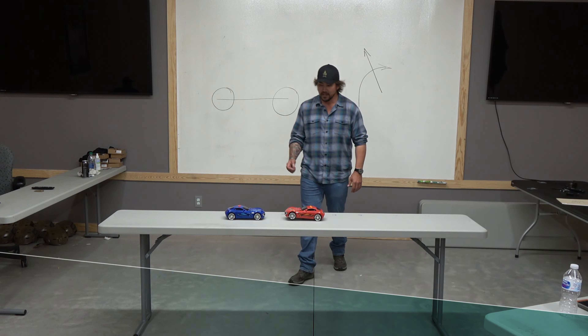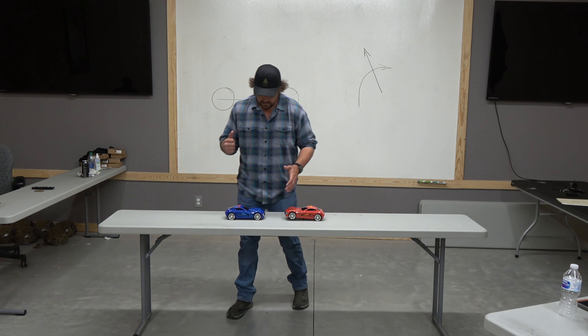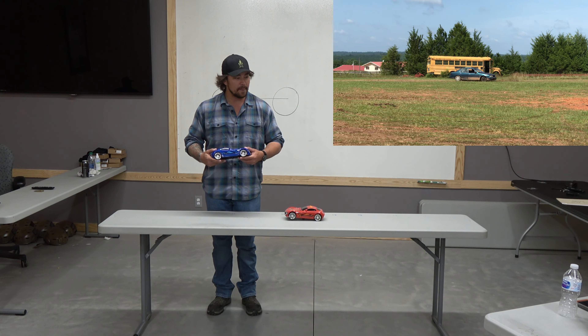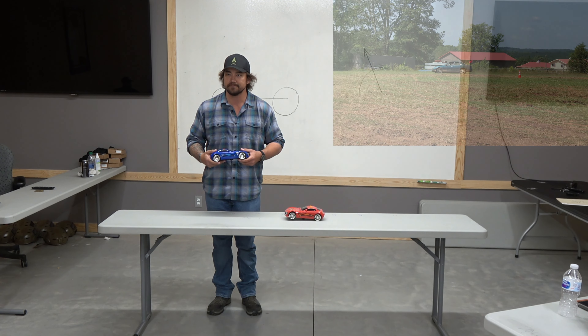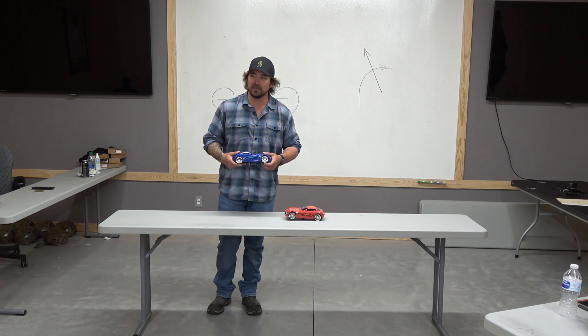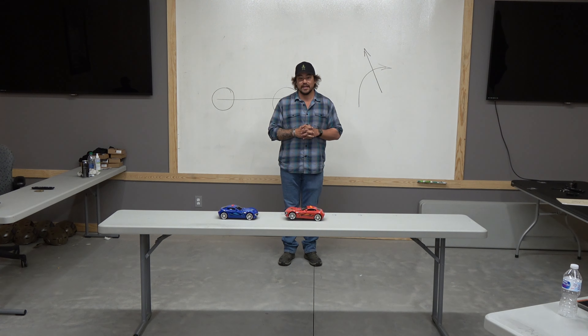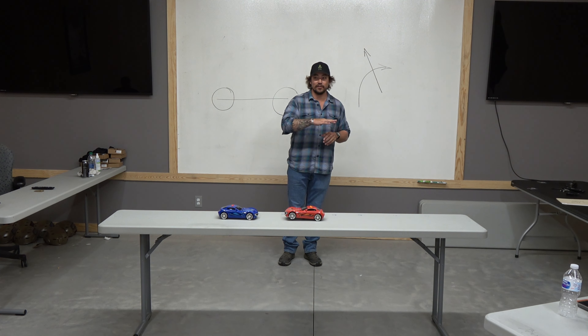Let's talk about the J-turn. You've seen movies where people do J-turns — the Bourne films, tight alleyways, breaking contact. I've actually used a J-turn in real life twice: once in Afghanistan and once in Yemen, when I was breaking contact off the X with someone shooting at us. I hit it in a Land Cruiser and clipped a car swinging the front end around — I'm okay with that because we made it home safe.